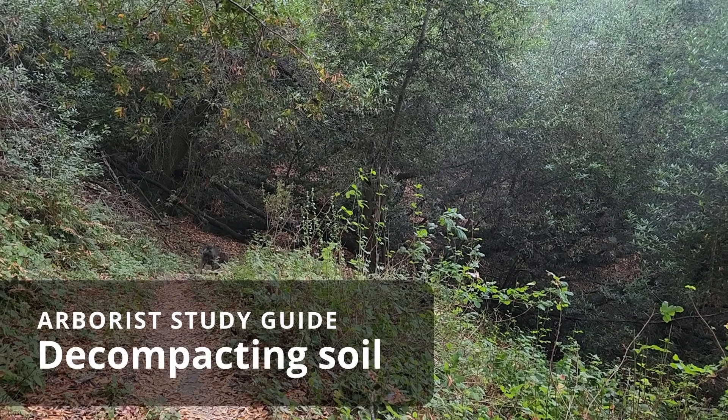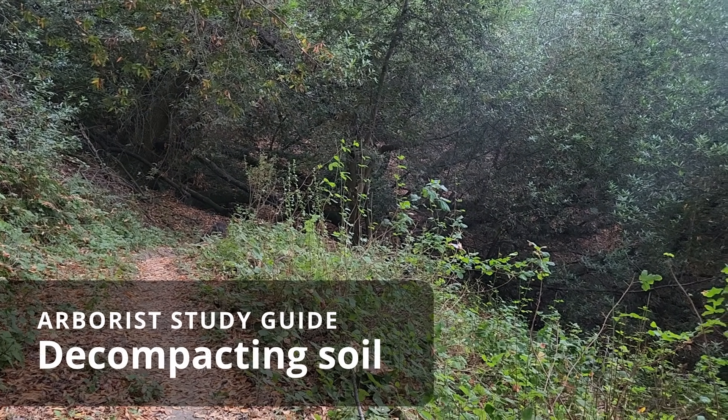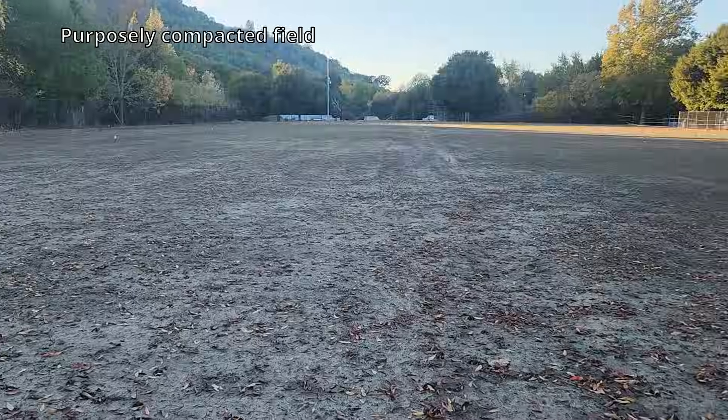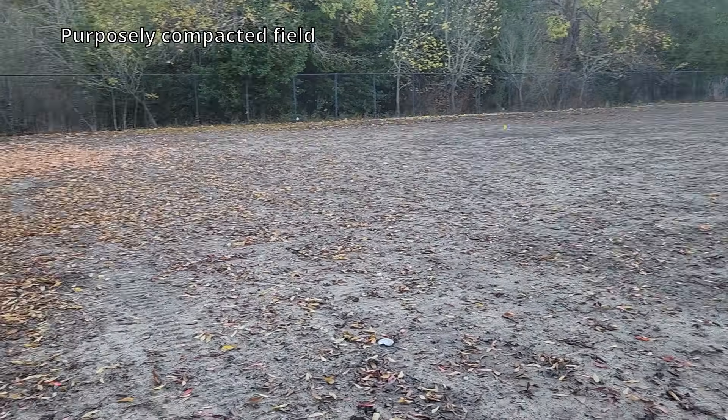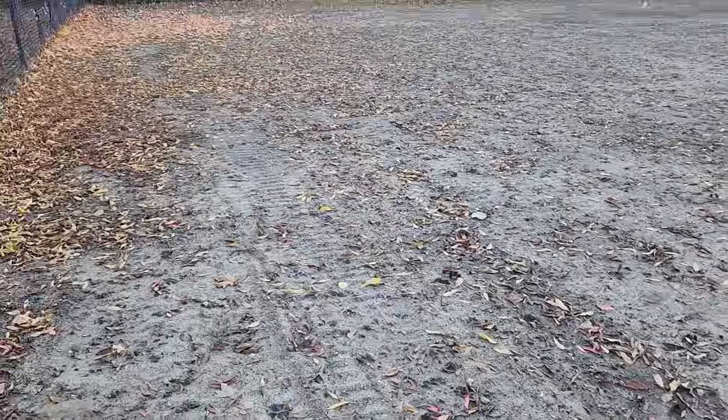This video is about mitigating compacted soil. If you come across some compacted soil at some point, prevention is much easier than mitigation.